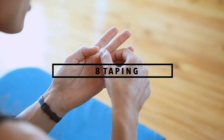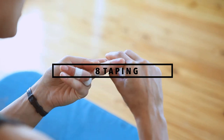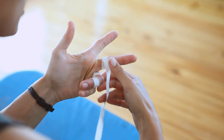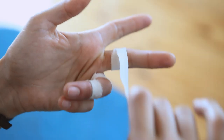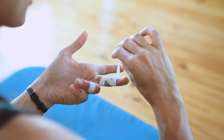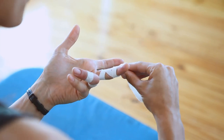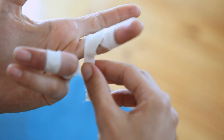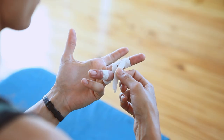For the second technique, you want to wrap the tape around twice and then from there you go up into the X position. You don't need to tie it because the shape of the taping itself is going to give the support that you need. Keep your finger flexed at 30 degrees, otherwise it just makes it too restrictive.